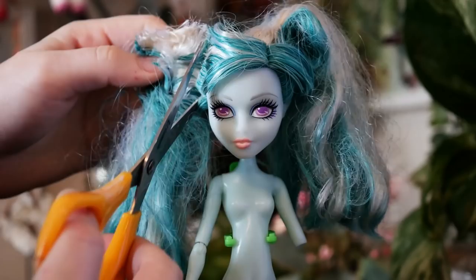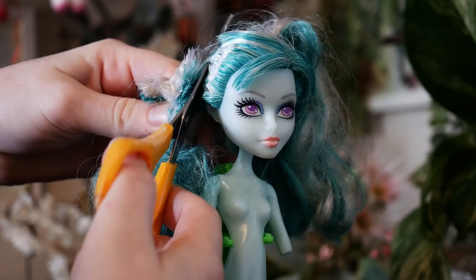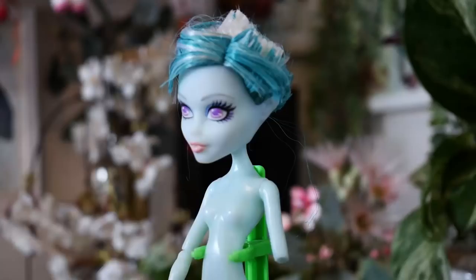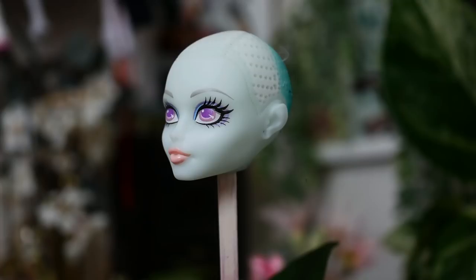Sadly, I didn't have parts on hand to be able to rectify this for this doll. While I'll be using the body in the future, I ended up having to create a hybrid for this specific doll. I used a spare Laguna body that I had purchased a couple of months back. It seemed to match really well with the Vandala head, so I was quite happy that I was able to rectify it.